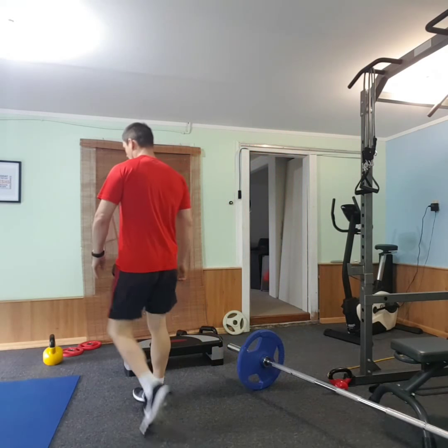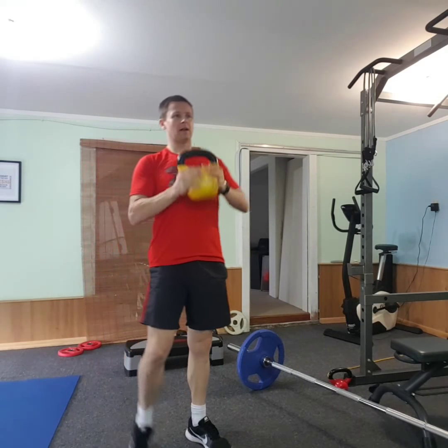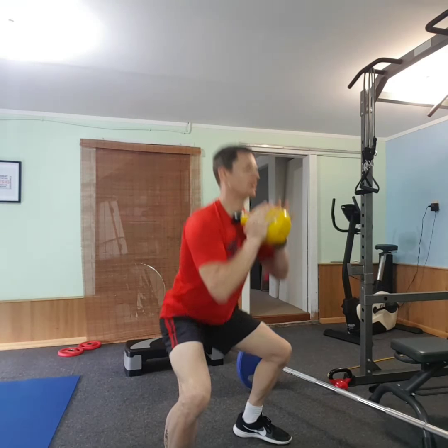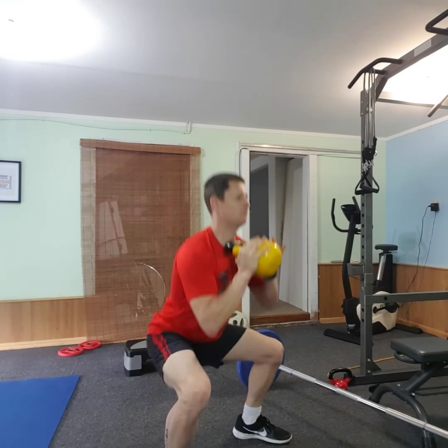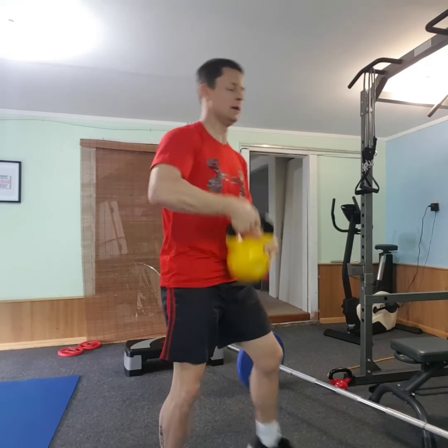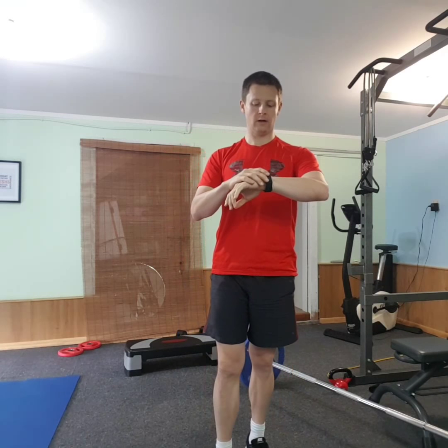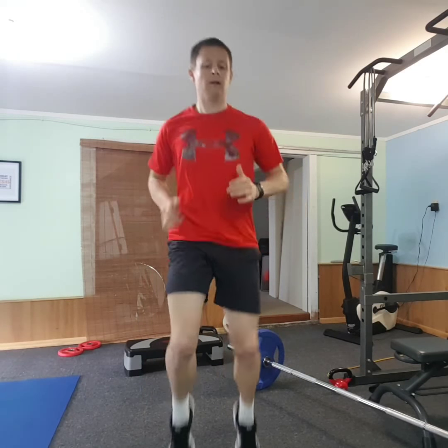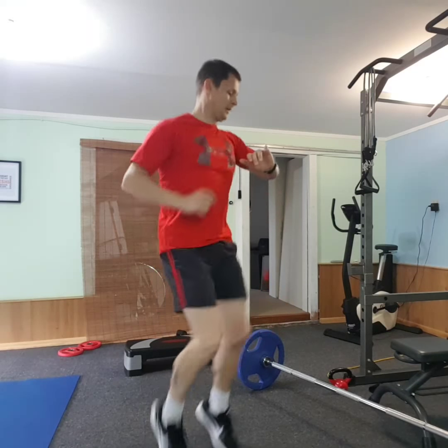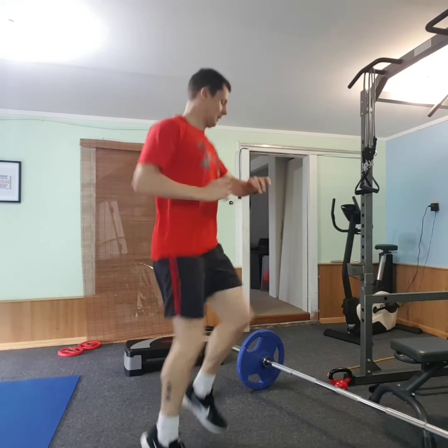Next one's going to be goblet squats. I'm going to use this kettlebell, probably 16 kilos — but it's going to get you puffing, you're going to feel it. Eight reps. Then 40 seconds again. Ten seconds left.